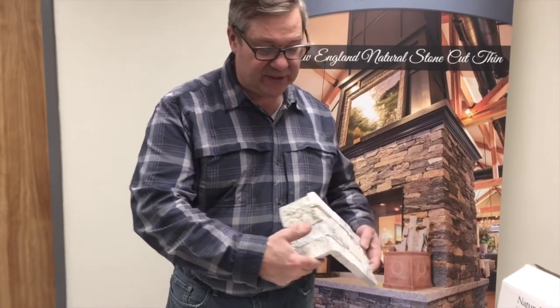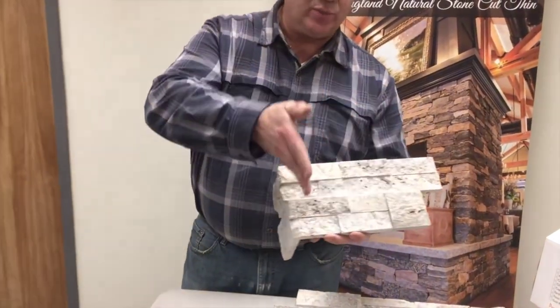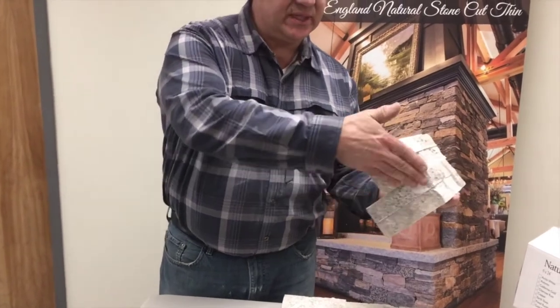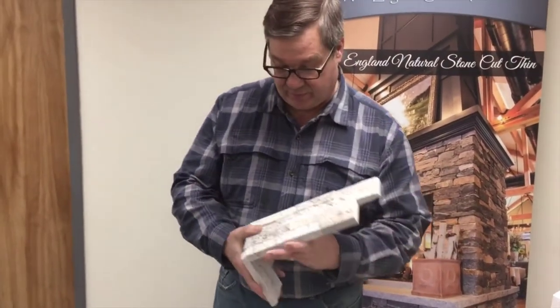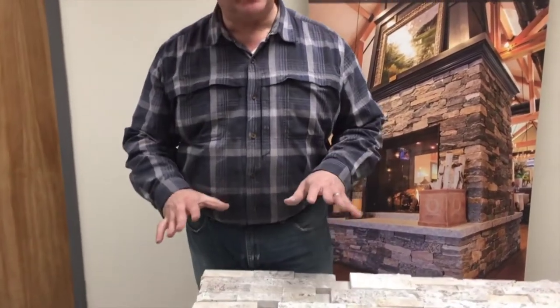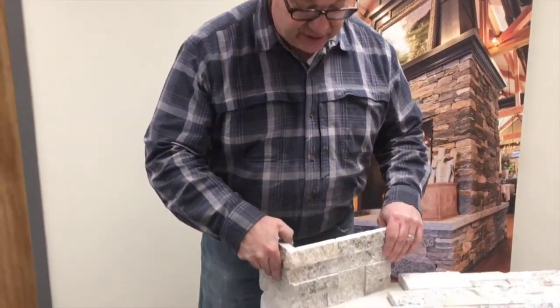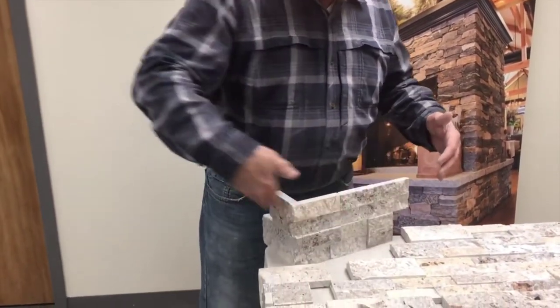So this is a corner piece. The corner piece is about 12 inches in one direction, about six in the other. You've got a long side and a short side.